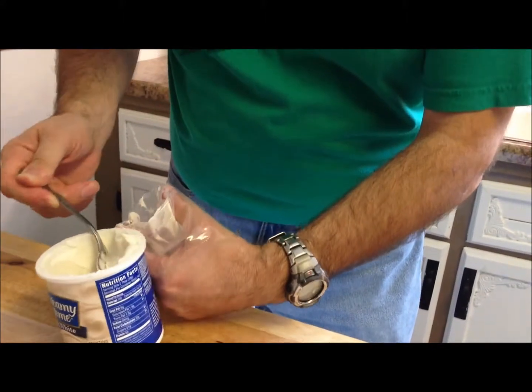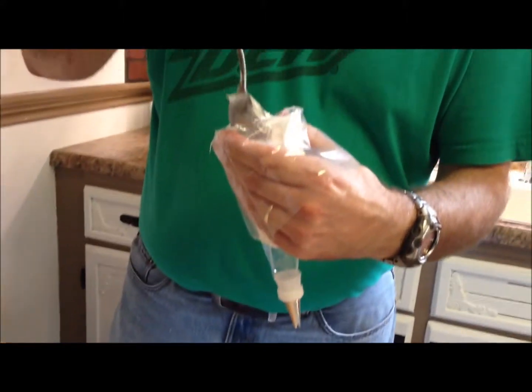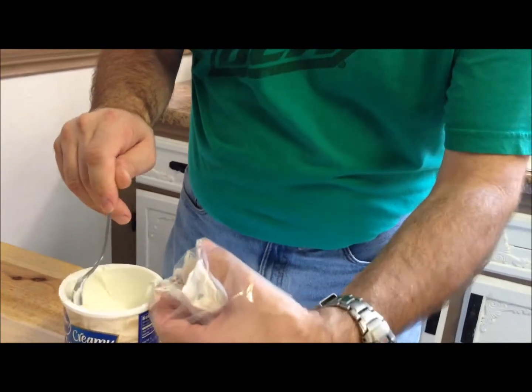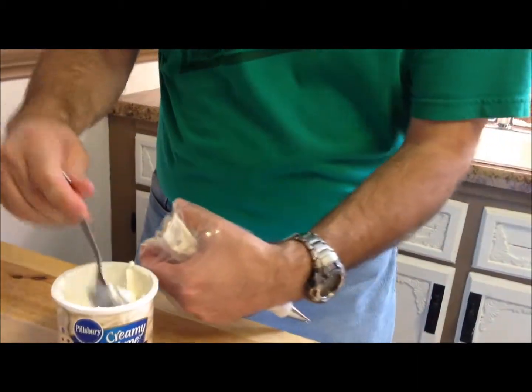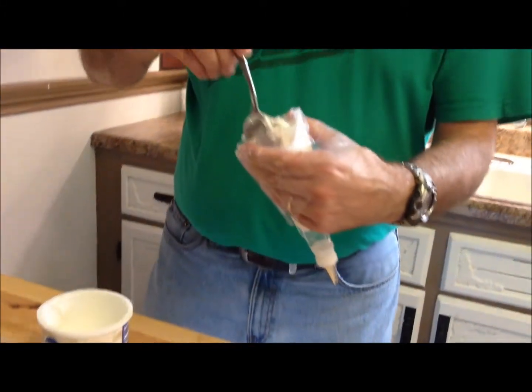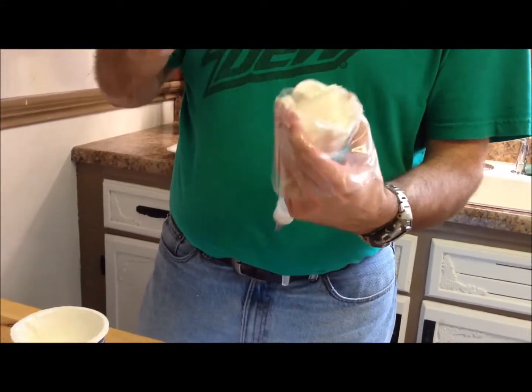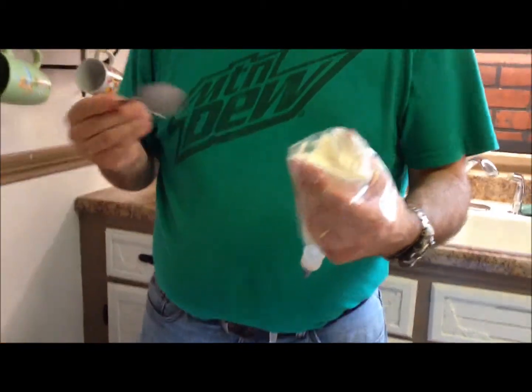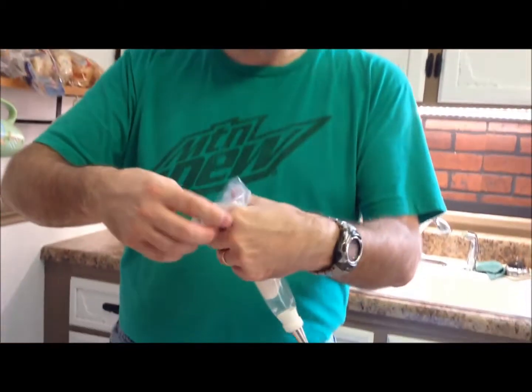Let me get one more good-size spoonful — probably do one more than that. One good thing about doing the white first: if you want to dye your frosting later, anything I don't use in this piping bag I can just squirt out and reuse — it's not like I'm stuck. If you dyed it first, then you're stuck with that color and you can't undye it. So always do your light color, your white frostings, first, and then you'll be in good shape.